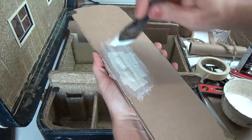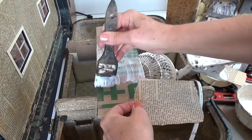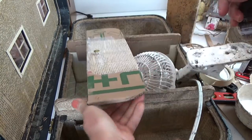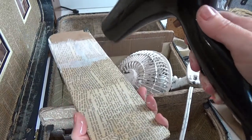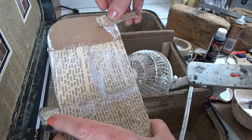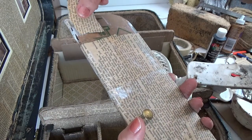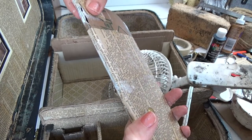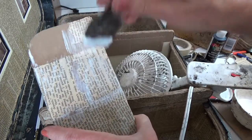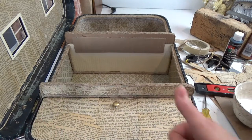I glued a small section of paper at a time and dried it with my hair dryer, doing the middle first then both sides. I put one layer of paper over the magnets to keep them hidden and secure — one layer was fine but two would be too many. There was no warping issue because I dried the cardboard properly first; if the ends are slightly warped after the paper dries, just straighten them out with your hands.